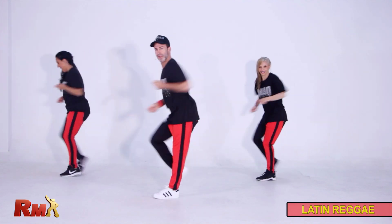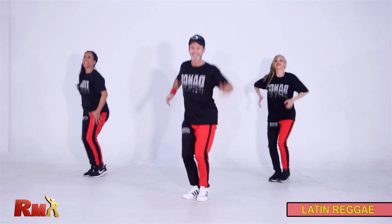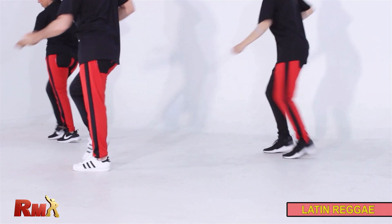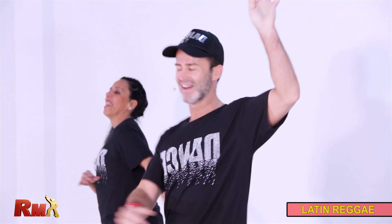Come on. Now move to the side. Come back with hips and shoulders. Very good. Let's go. Come on. Shake it. Okay.